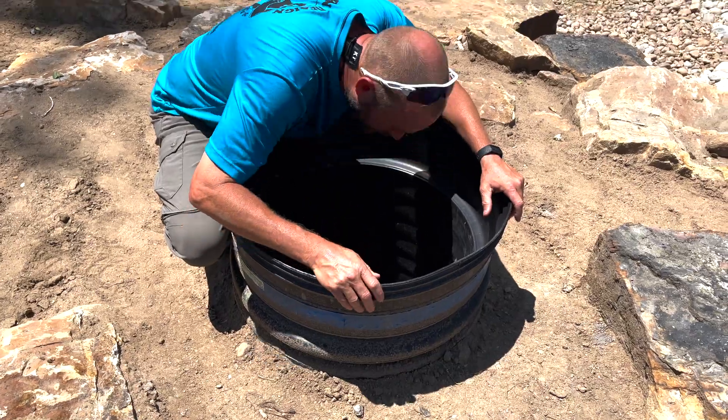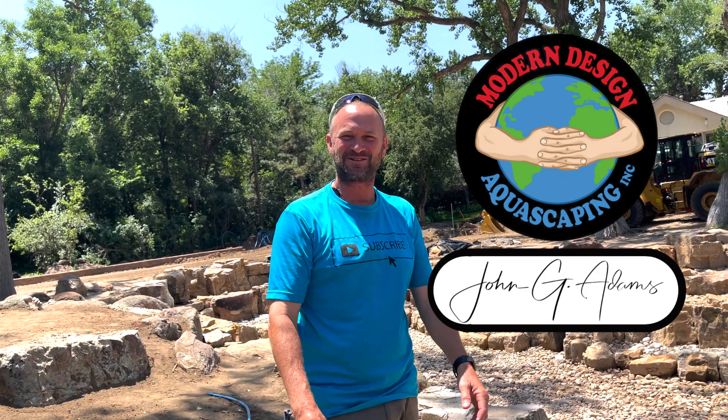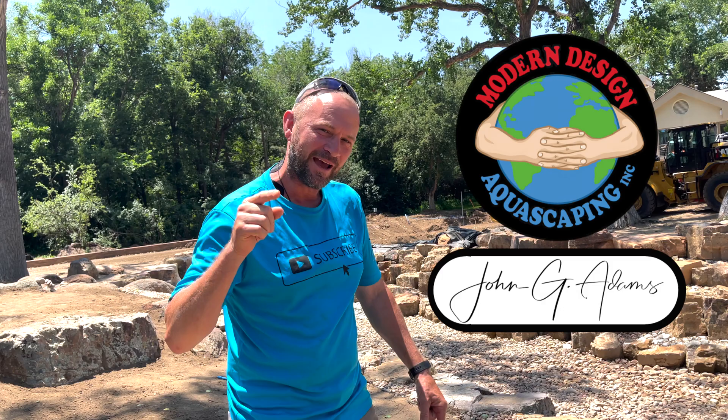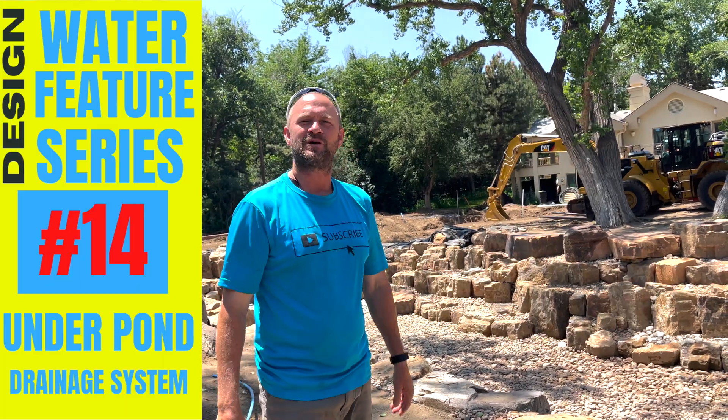Hey guys, hello, welcome. I'm John Adams from Modern Design Aquascaping. Our team builds custom ponds, fountains, and waterfalls out of natural stone and wood. My goal is to educate and inspire the world about ponds and water features. Today's video is another episode of our water feature design series.